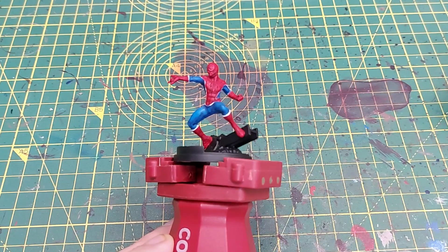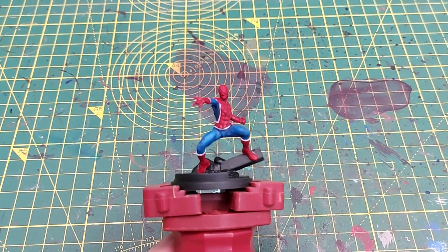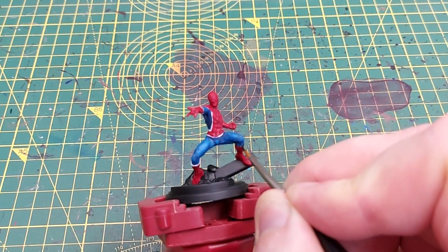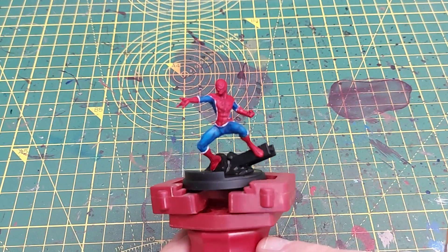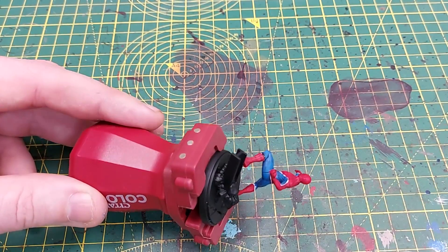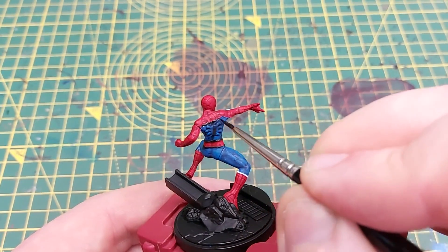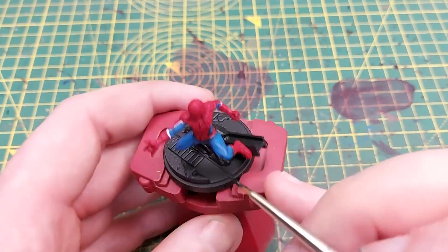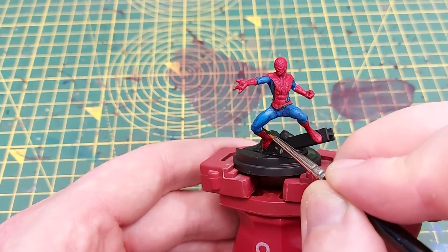Next up is Abaddon Black. This bit was a little tricky for me because I have gigantic hands and working around the camera was difficult. I'm using a double-zero brush here to slowly and steadily paint in the trim that separates the blue and the red on Spider-Man's costume — forgive me if I'm a little out of focus. I do have a very slight tremor in my left hand. You can see me going around the boot, the whole costume, the torso, and down to the forearms.